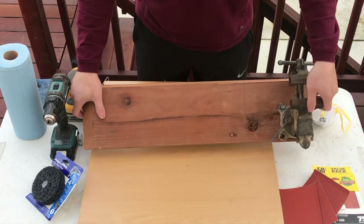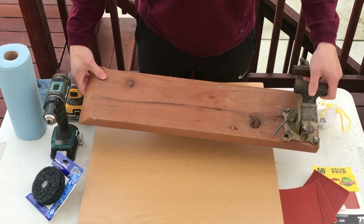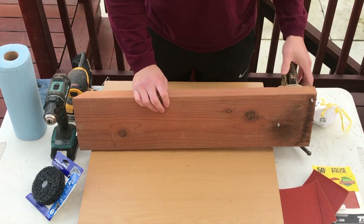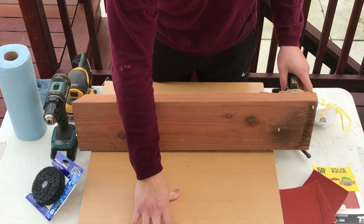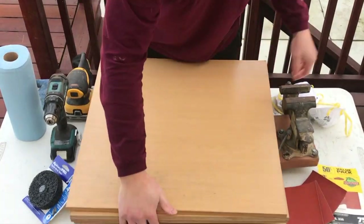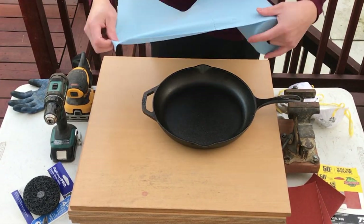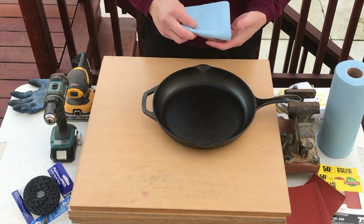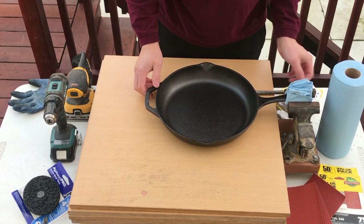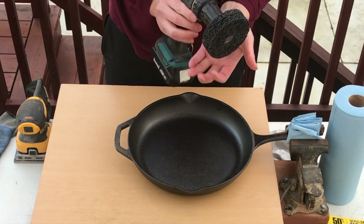Before I started sanding I wanted to make sure I had something to hold the cast iron down so it wouldn't move. So I made a makeshift contraption — basically an old vise I found in my parents' garage that I drilled into a scrap piece of wood. The nails stuck out of the wood, so to avoid scratching the table I put it on two wooden boards. On top of that I added four more wooden boards on top of the vise to elevate the cast iron skillet so it fit perfectly into the vise.